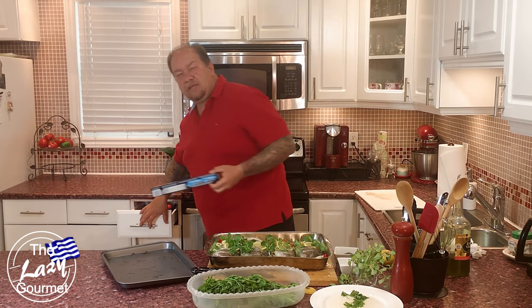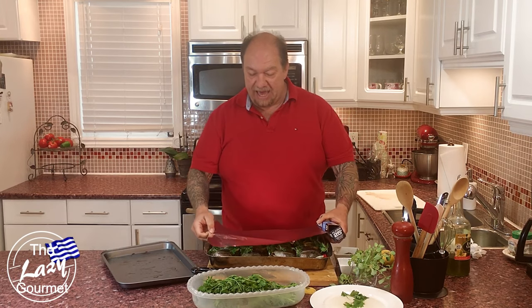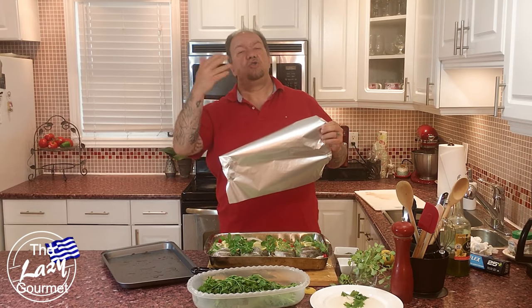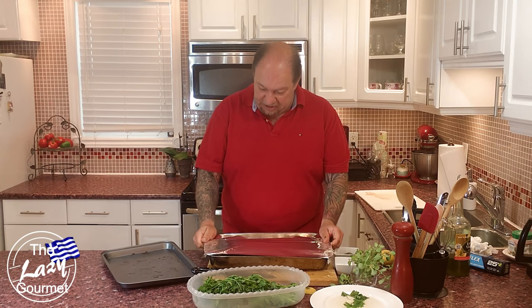Now grab some aluminum foil and cover the pan. Throw it in a 400-degree oven for 30 minutes. After 30 minutes, take off the foil and put it back in for another 20 to 30 minutes depending on how browned you want your fish. We're not trying to seal anything — we just want to deflect the heat so the fish cooks from the inside as well.